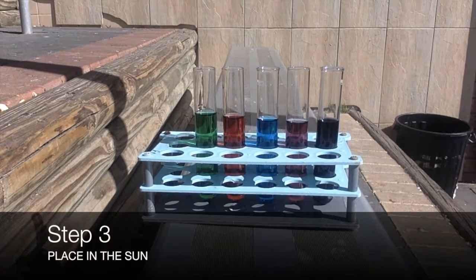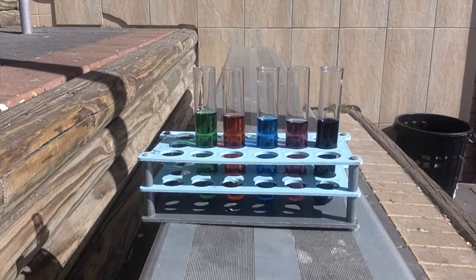Step 3: Place in the sun. When placing the test tubes in the sun, make sure there is no obstruction to the light, otherwise one test tube will be hotter than the other, therefore making it an unfair test.